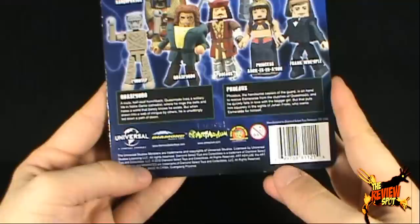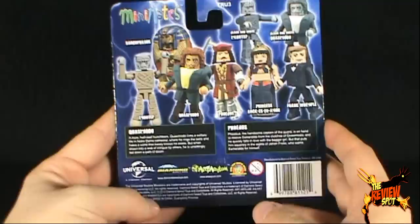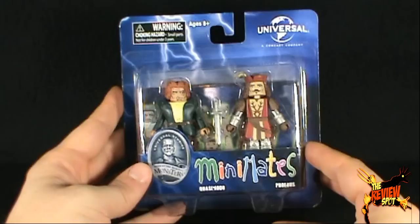Spot's clearly going to have a tough time saying some of these names. You can go to diamondselect.com, diamondselecttoys.com, or artasylum.com to see all the stuff they have available for you and your wallets. I'm going to take a very terrifying break and get these Minimates out of the package. When we come back, we're going to get a better look at Quasimodo as well as Phoebus. Don't go anywhere — stay tuned.